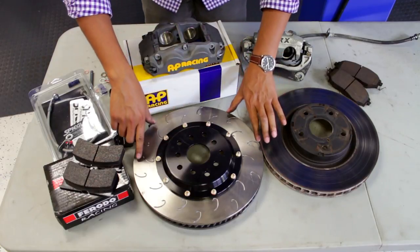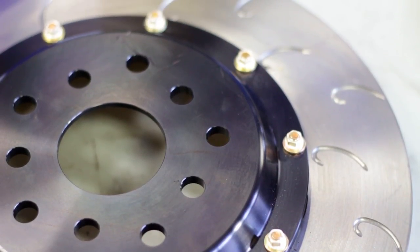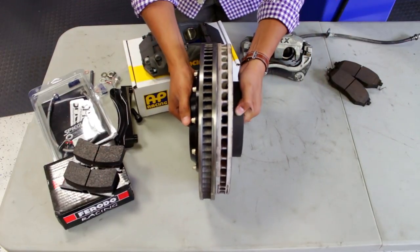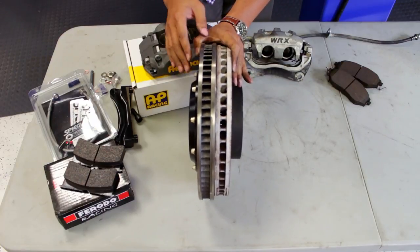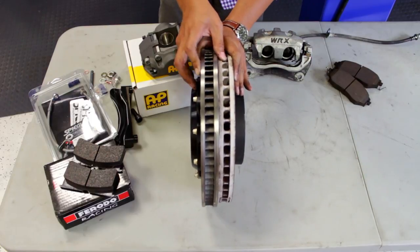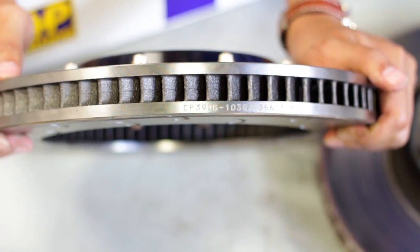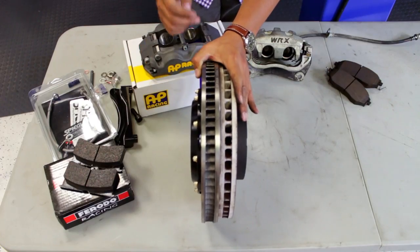With the rotors, the AP kit has a J-hook design — a slotted J-hook design — that will help with heat, and also a two-piece hat and rotor design that saves weight compared to the one-piece smooth surface of the factory rotor. The AP kit is larger in diameter by about three or four millimeters and about a millimeter thicker. Also, the vane design on the OEM is very straight, while the vane design on the AP kit is curved, which helps with heat dissipation as more air flows through the curved design.